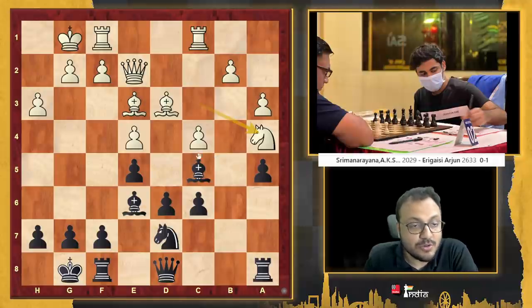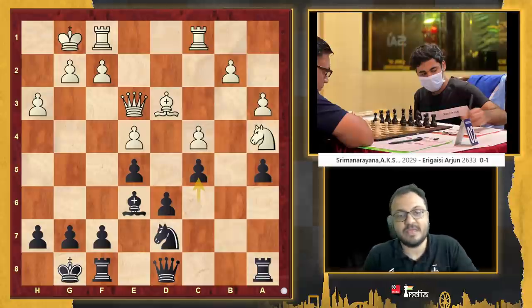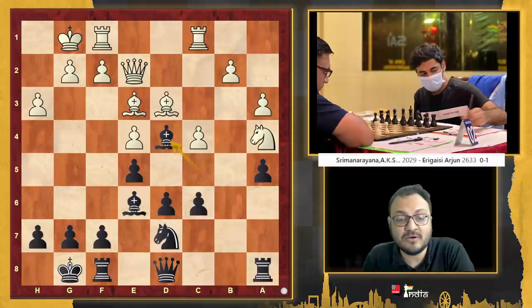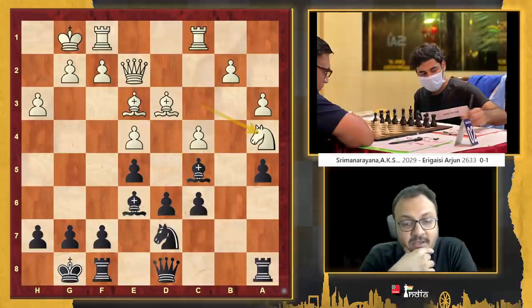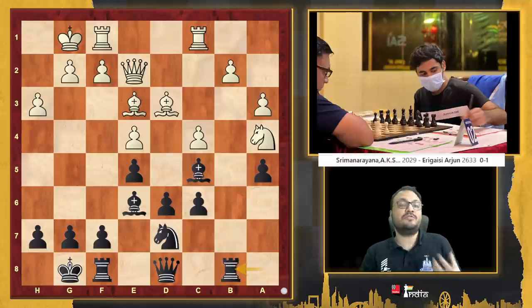There are many moves which are good, but Arjun's choice really shows his understanding of the positional features. You could go bishop takes e3, queen takes e3, and then try to play c5 — that is a possibility. One move many could think of is to play this way, but after takes, takes, and f4, white is better. But Arjun found the very nice move rook to b8.